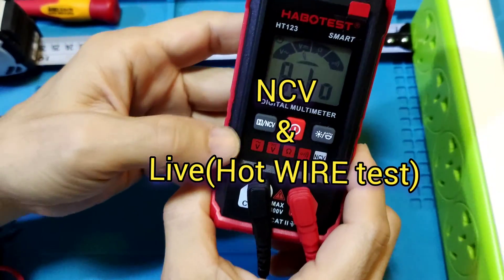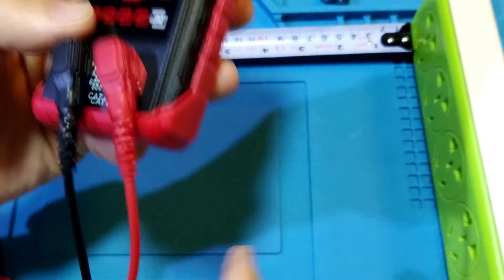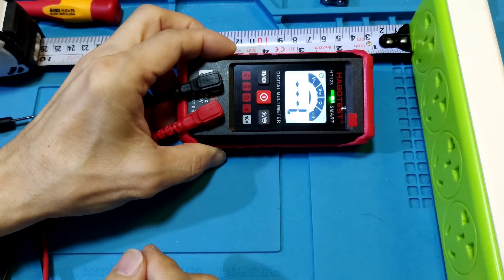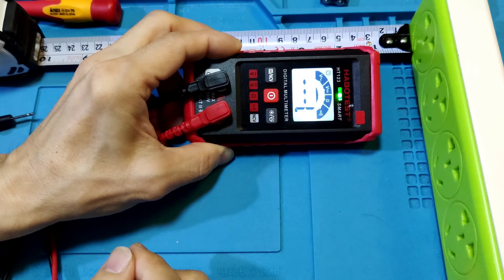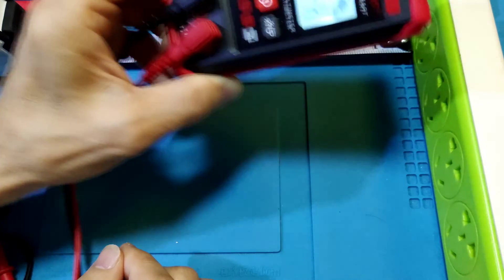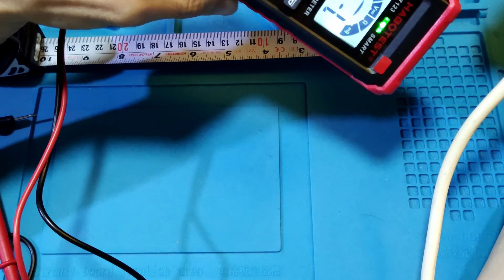NCV test. You must switch to the NCV mode via long press. Now in NCV mode. At about 2.5 cm distance from the cable, it sends a low signal. At about 2 cm, it goes high. Touch is also high. Testing another cable at about 3 cm, it sends low.